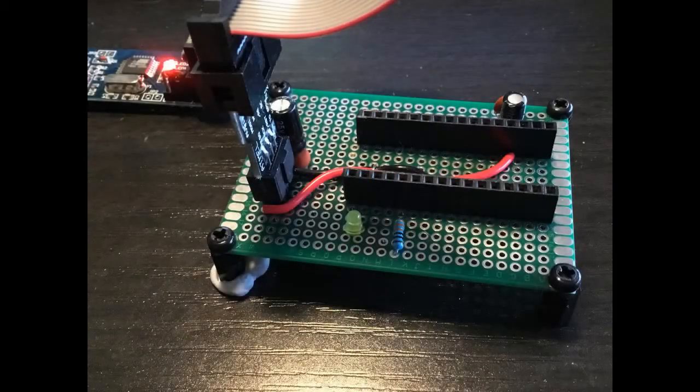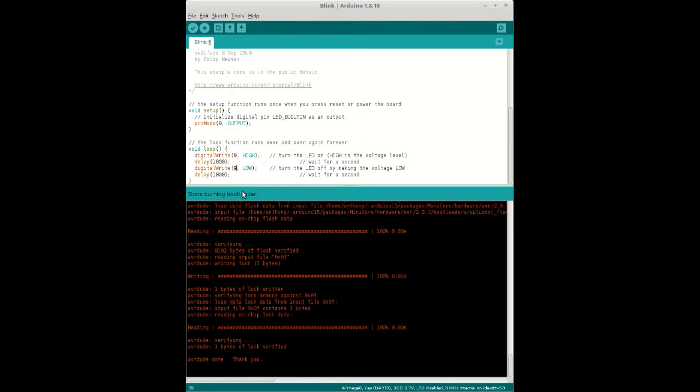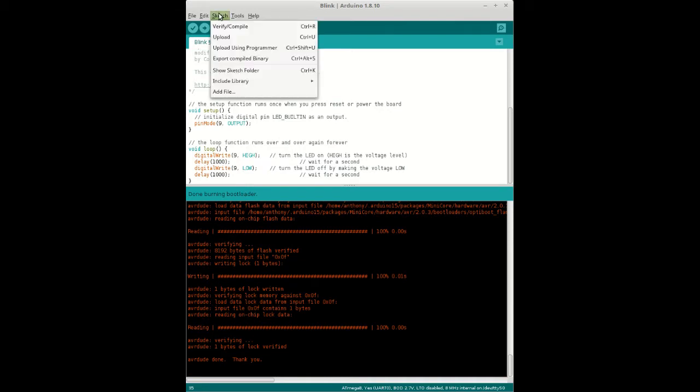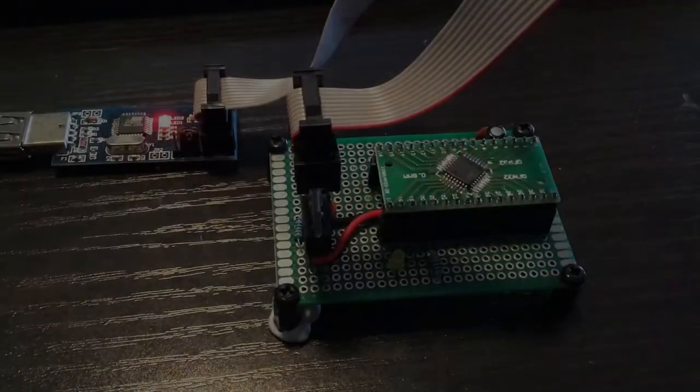This is the wide-form factor rig that I soldered up — the adapter just fits onto the top. You can see the USBasp in the background coming in via a six-pin connector. In the Arduino IDE I've selected the eight megahertz internal clock, then burning the bootloader and uploading via USBasp.